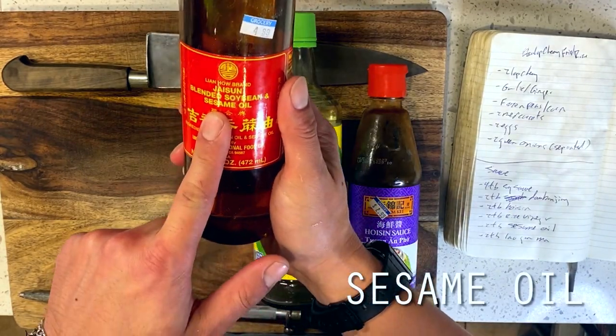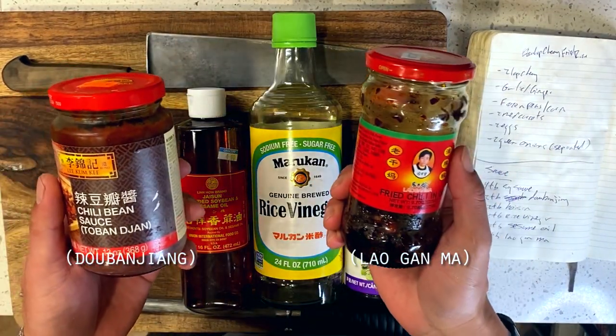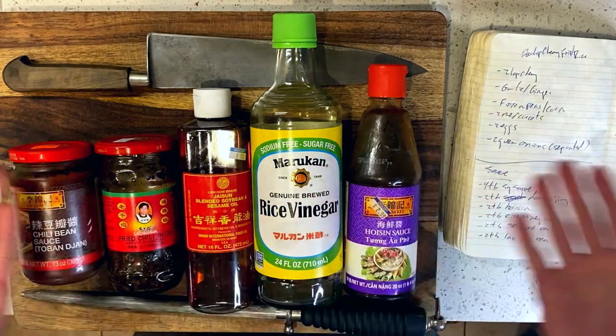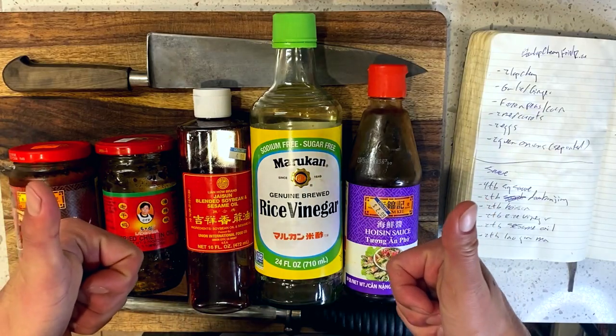In addition, we'll also be boosting the heat of our dish with some dou ban jiao and lao gan ma for a super pervasive and oily heat as well. Okay, so let's get into it.